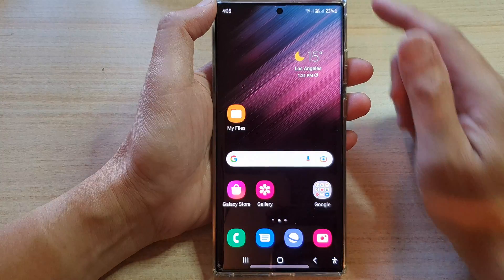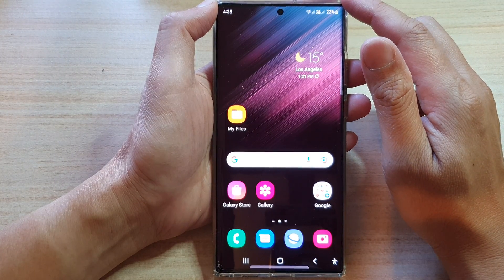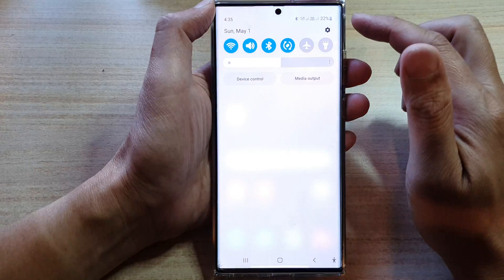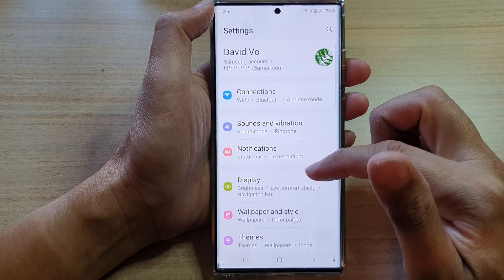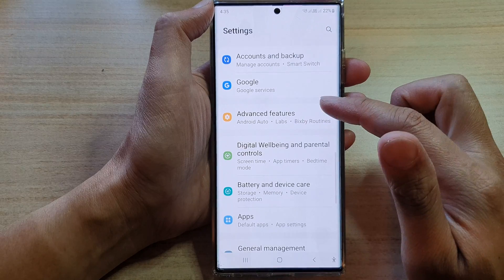First, tap on the home button to go back to the home screen. And on the home screen, swipe down at the top and tap on the settings icon. In settings, go down and tap on advanced features.